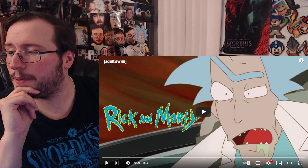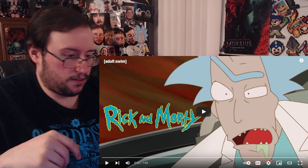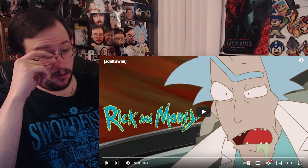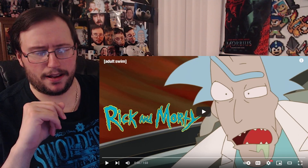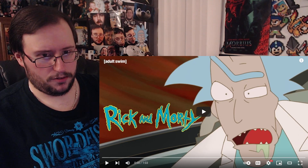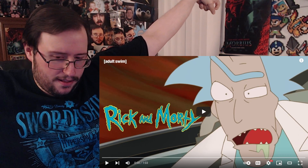My Avatar Frontiers of Pandora finally installed. Sick. Anyway, so Rick and Morty the anime sneak peek came out. I'm assuming right after the episode aired. Of course, I have to wait a little over an hour before it's up online. Let's get to it.